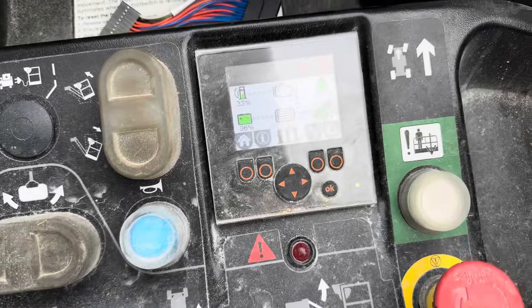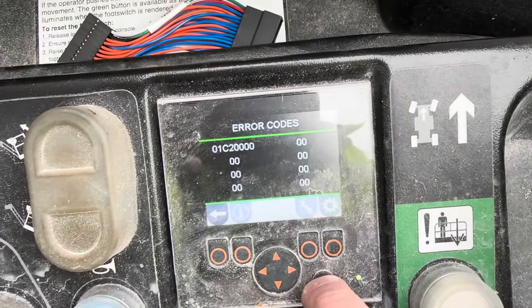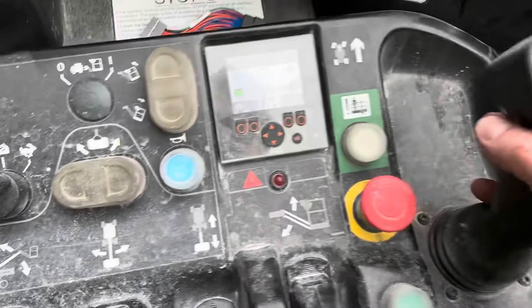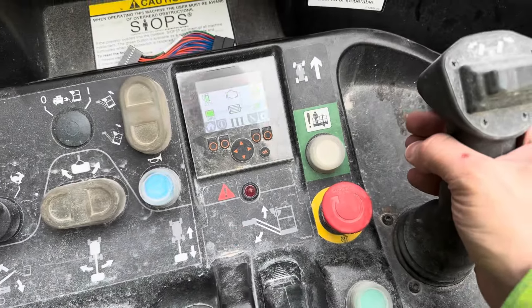I will try to move the console around now and see if we can trigger the fault again. There it is - that's the error code. I'm going to try to move the console again just as we did before.